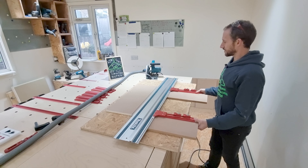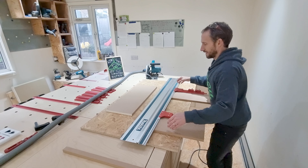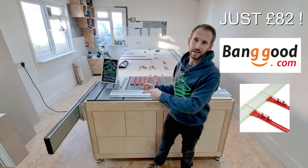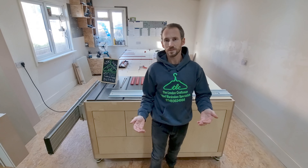Hello guys, welcome — Ryan Cooper here from the London Craftsman channel. In today's episode we're going to be delving into the subject of the stupidly priced 82-pound Banggood parallel guides. I'm going to be showing you how they come boxed, how to calibrate them for thin rips, and how to do the thin rips themselves, with lots of tips and tricks along the way.